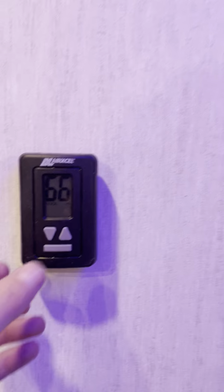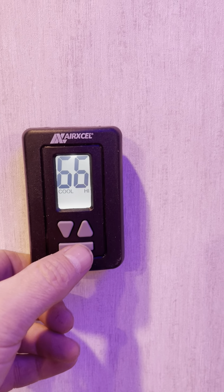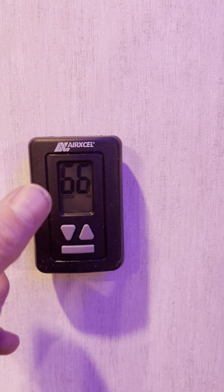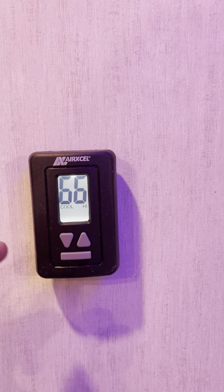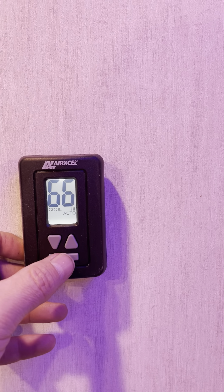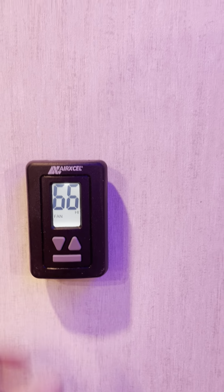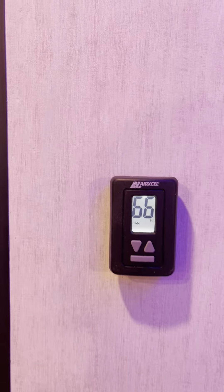This is your heating and cooling. They're testing everything so I won't mess with it too much. You can do high or low fan speed, or you can do auto, which is more thermostat-driven. Then you've got heat and off. Get it in the mode you want and adjust your temperature here.